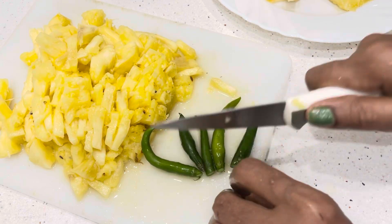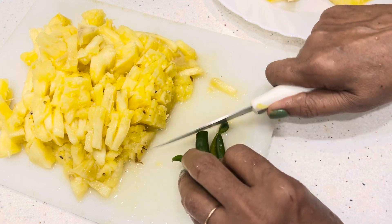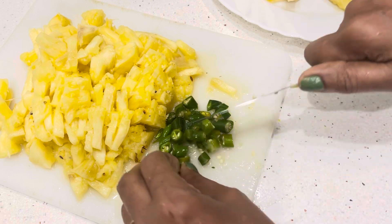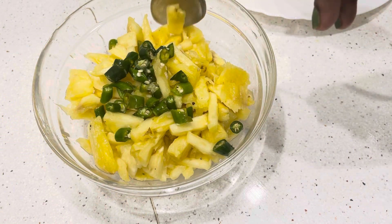We will cut the same ones in the middle of the pot. Make sure that you're not going to cut it. Cut the other one. Make sure that you're not going to be fine.